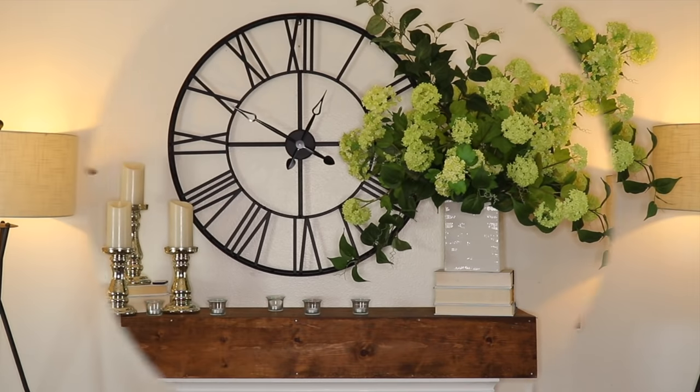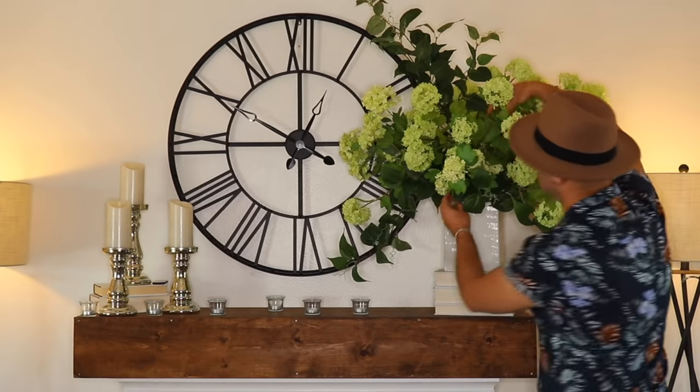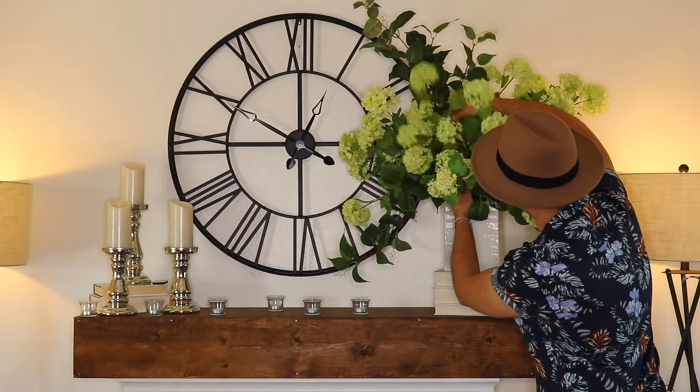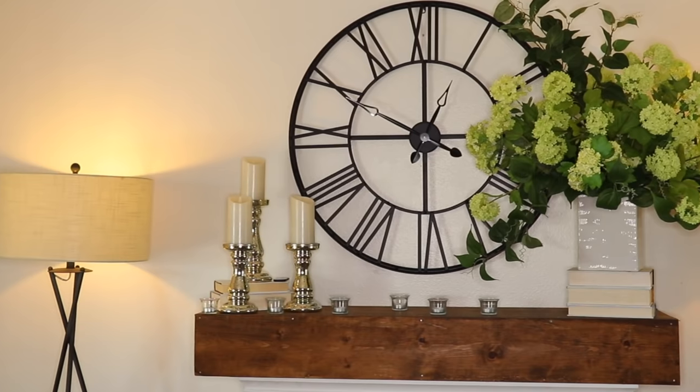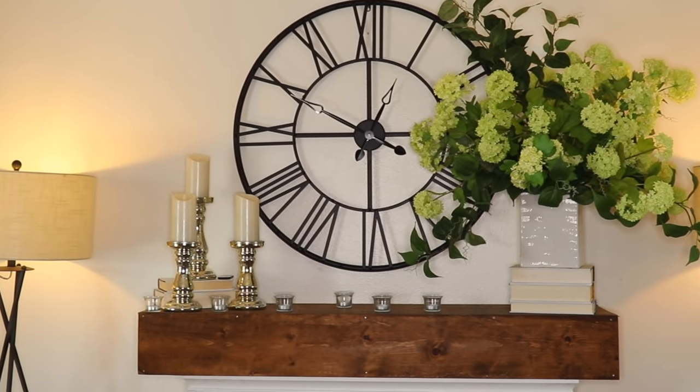Now I'm going to take you into my studio and show you how to create a gorgeous floral wreath for your front door step by step. How easy is it to make an impact — just do a larger-than-life floral bouquet on your mantel, some candles on the other side, and you have a statement piece.